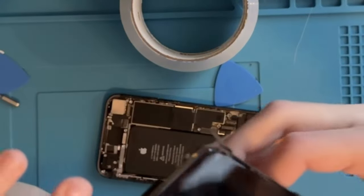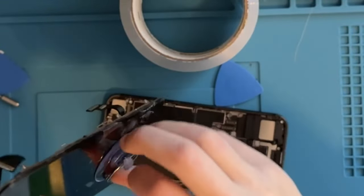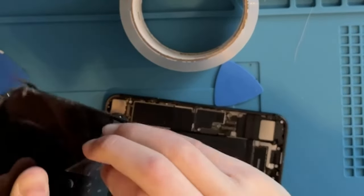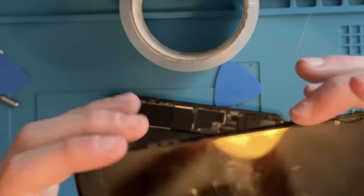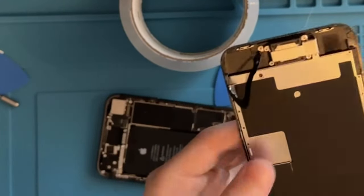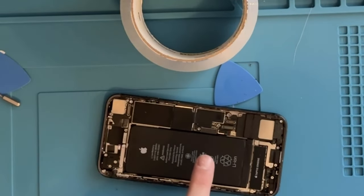We have separated the display. Now, we can't just throw it away because Apple actually pairs Touch ID with the home button. So what we're going to have to do is transfer the home button to the new display. But I'm actually going to worry about the battery first.